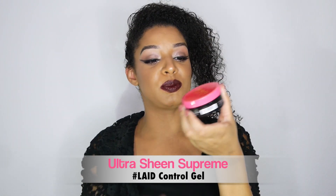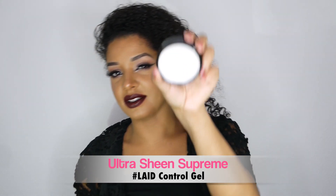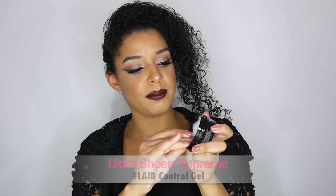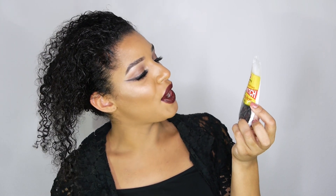Now I'm going to use Ultra Sheen Supreme Laid Control Gel — it looks like a white pomade. I'm just going to apply that right to the edge to smooth down the frizz and flyaways. That would be like the first ponytail section. I'm going to use these super stretch, soft and springy, will-not-break-hair rubber bands that I got from Sally's Beauty Supply.